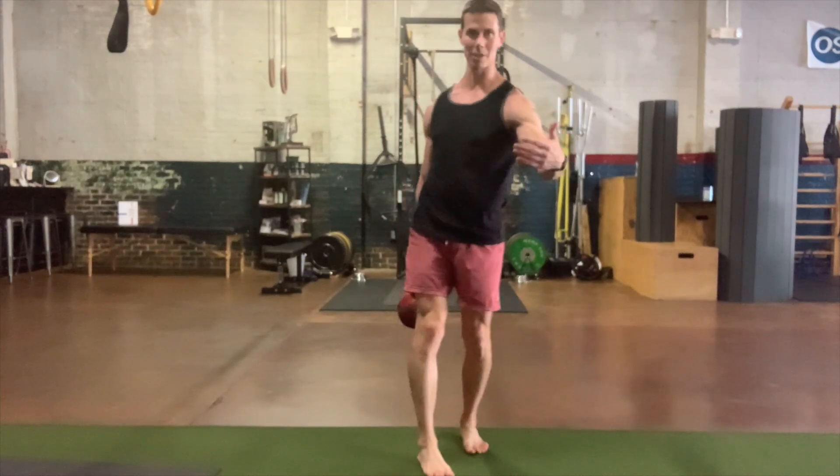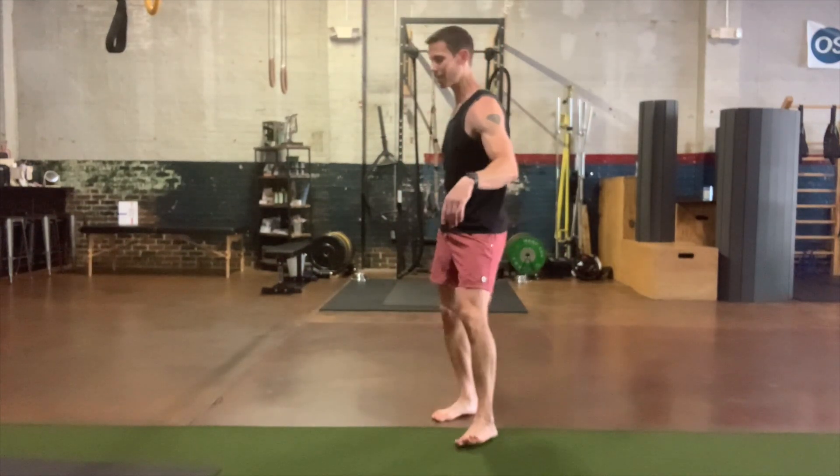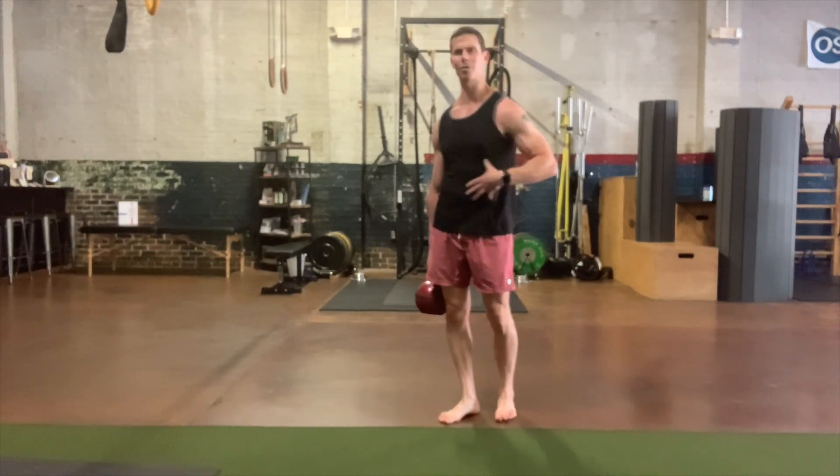I know it seems really super simple, but if you do that for about 30 touches, you'll know that something wonderful is going on through here.